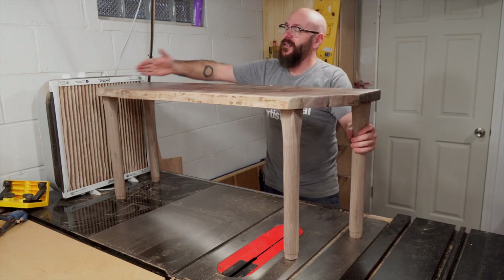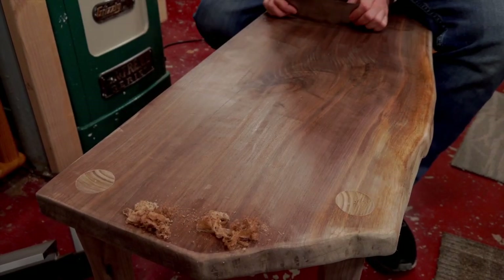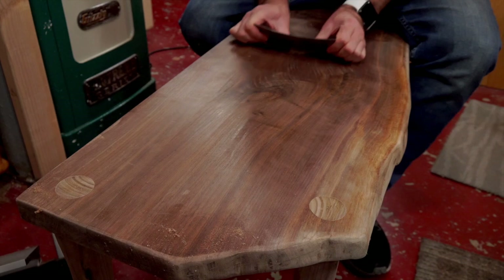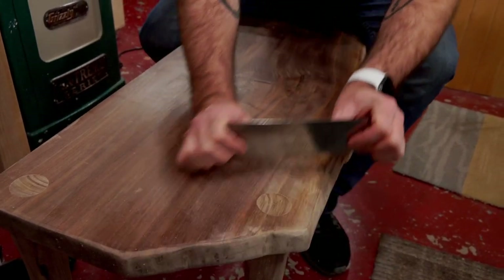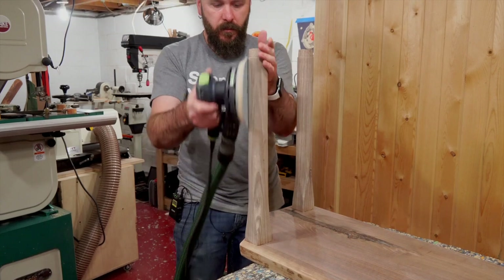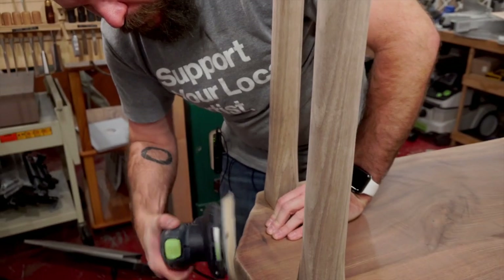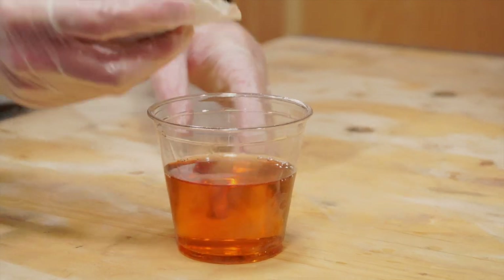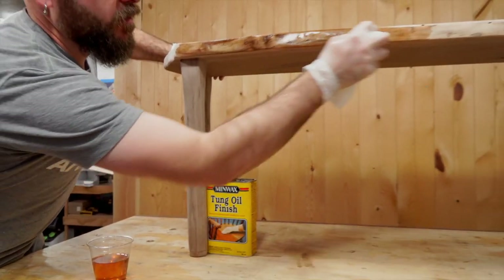Now it's time to do some final sanding. I'm going to take a card scraper and clean up the top, then put on a couple of coats of tung oil. Using a scraper is so much faster than a sander, and much less dust in the air too.